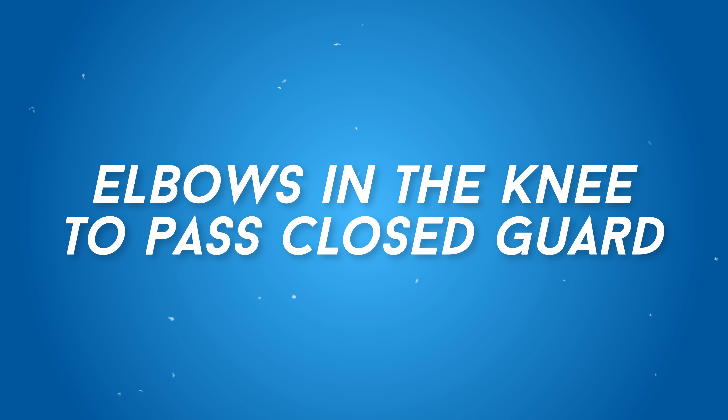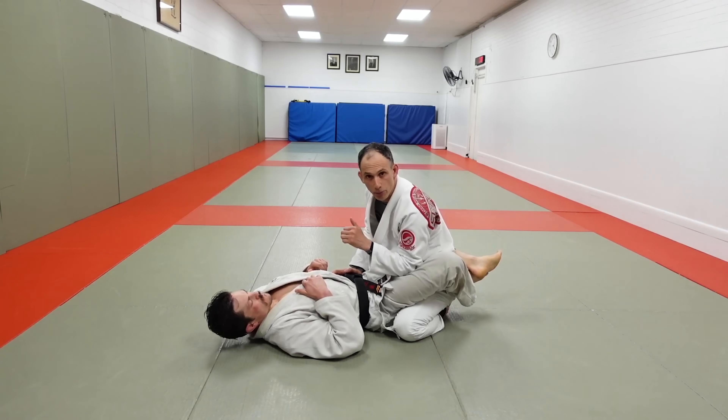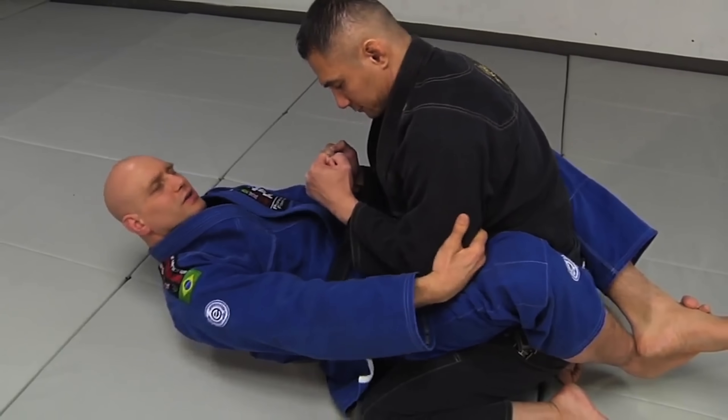Elbows and the knee to pass closed guard. Elbows and knees to open closed guard has got to be one of the most hated moves that beginners use. It's hated for two main reasons: one, it doesn't work great, and two, it's painful. Personally, I don't think it's that bad. I don't use it, but I also understand that you can just open your closed guard if the pain is bothersome enough.